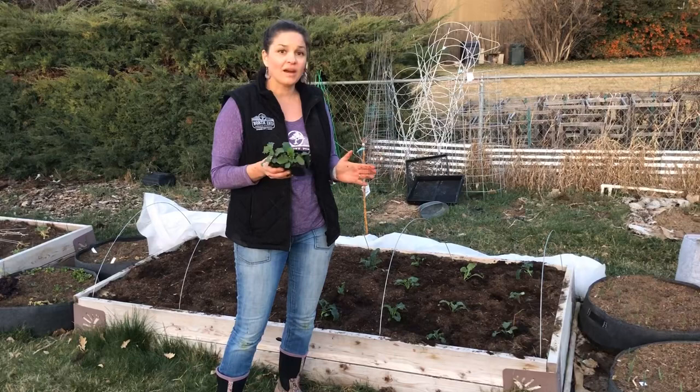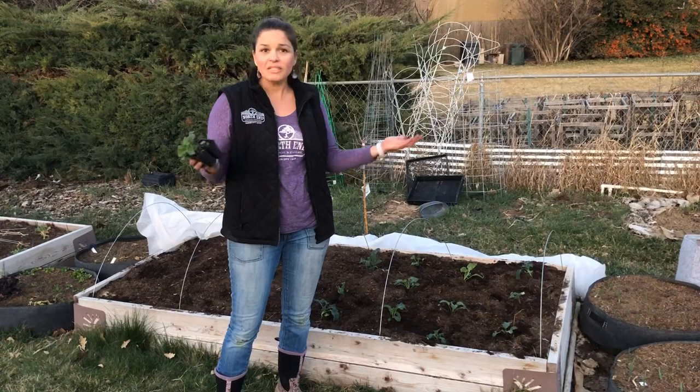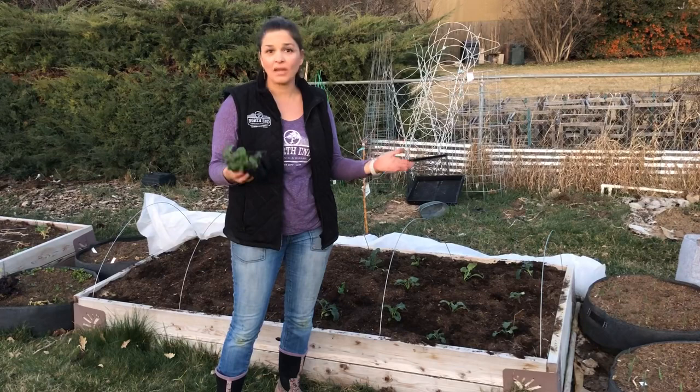Thanks for joining me today for spring gardening — getting everything prepped and ready to go. This is Lindsay with North End Organic Nursery. Please subscribe to our channel and turn on notifications so every time we put out a new video you get an update. We'll give you seasonal, up-to-date, organic gardening advice as often as possible. Leave a comment below and I'll make sure to get back to you. We'll see you next time!